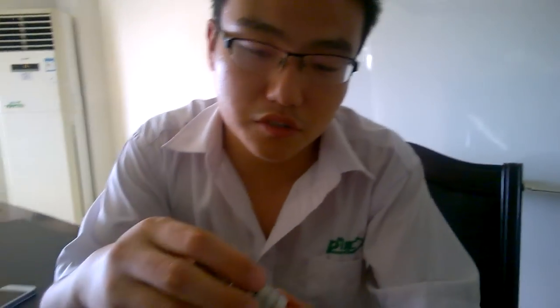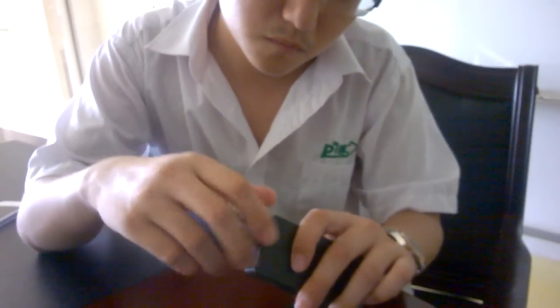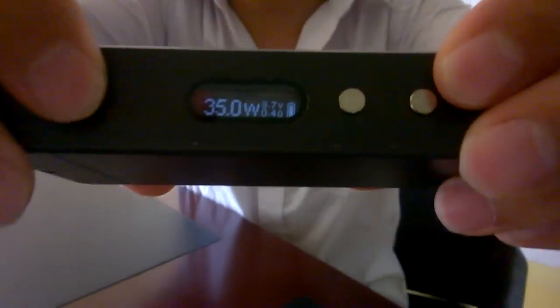Look, this is our new atomizer. Look at the resistance — it's 0.4 ohm.